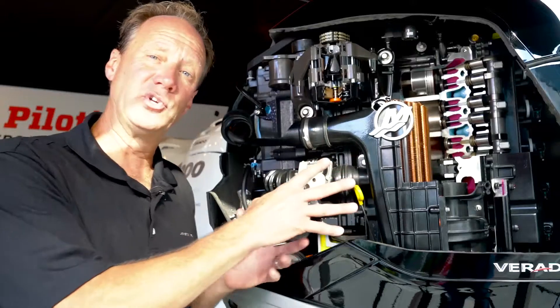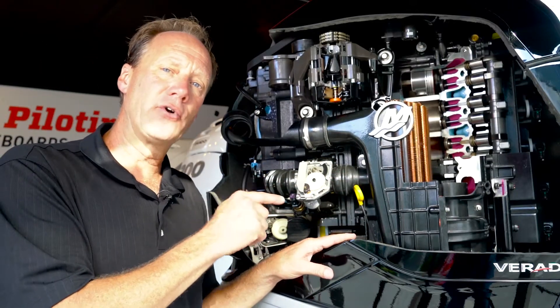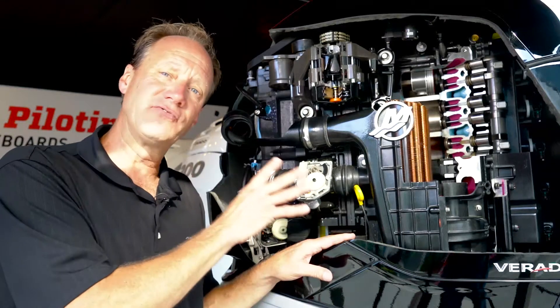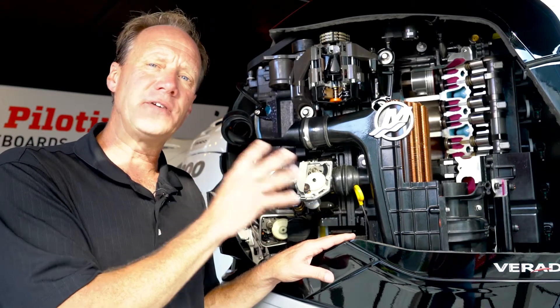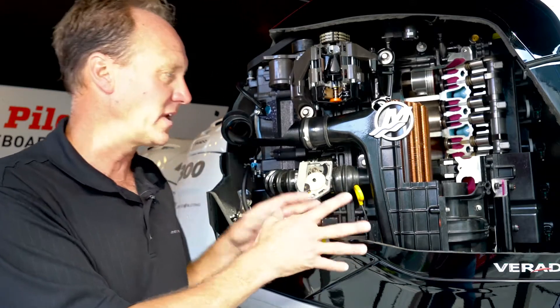Let's talk about the anatomy of this beautiful Verado motor. Since Verado came out, we've built about 140,000 to 150,000 Verados. We're on around 50 million running hours of Verado. What an incredible story that we've got to tell with this motor.